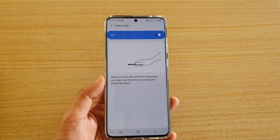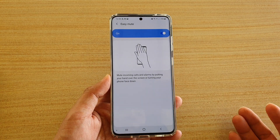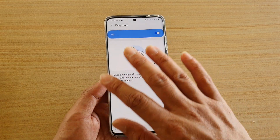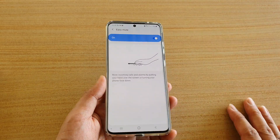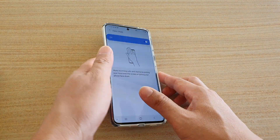In this video I want to share about an easy mute feature that is not working after a security update. If you recently updated your software security, you may find that whenever you have an incoming call or an alarm and you wave your hand over the screen, it will not mute. However, it still works if you place your phone flat down on the table.